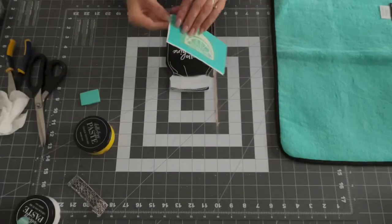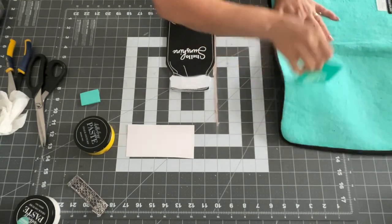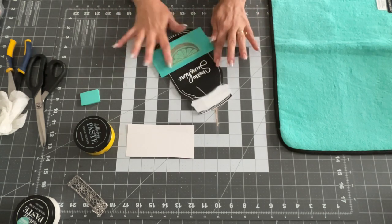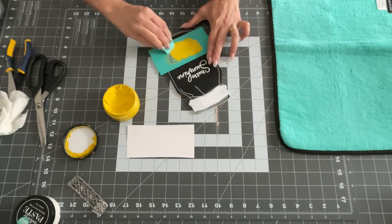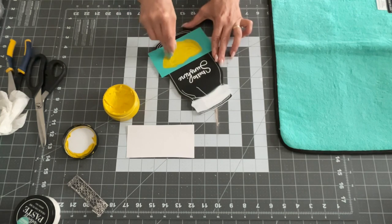I took the 'Hello Sunshine' stencil and did that in white chalk paint. Look how nice that is — guys, this is so easy. Then I took my next stencil and fuzzed that — this is the little lemon slice — and I'm going to do that one in yellow of course. Then we're going to put that piece of decorative metal from Dollar Tree on there.